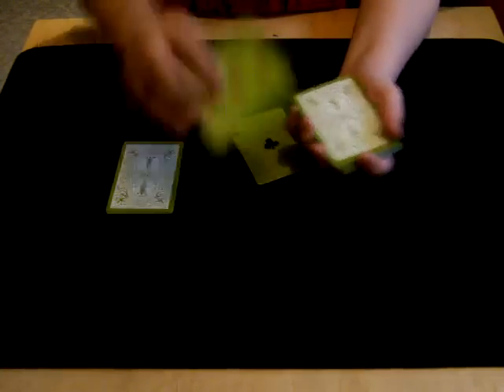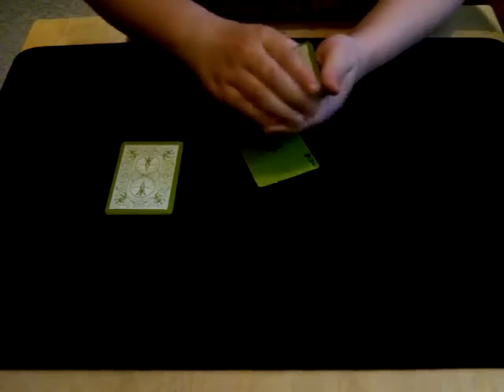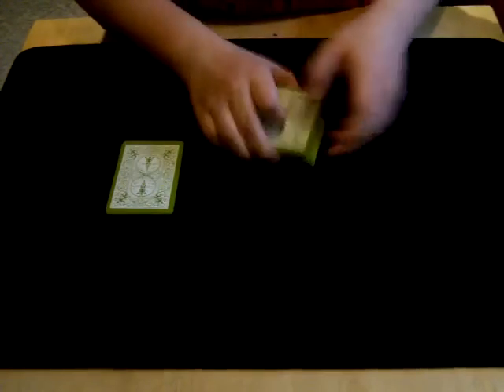So now we'll insert the three of hearts in first, just like that. And now we're going to insert your next card in, the ace of clubs. That will go in as well. Now we can give the deck a cut and then a quick shuffle.